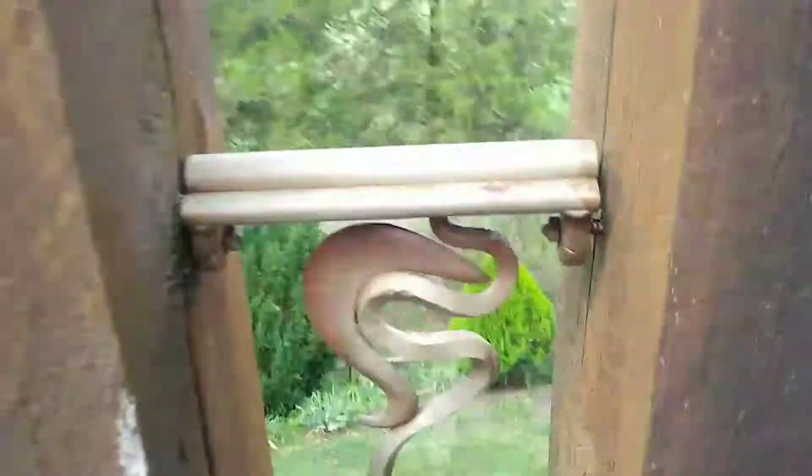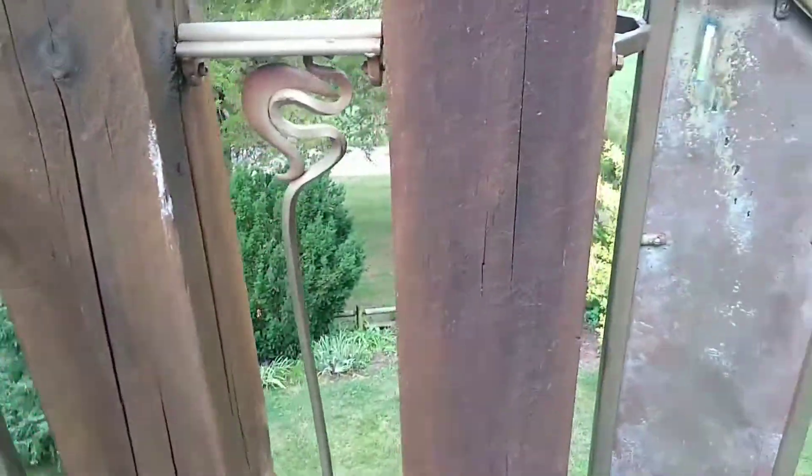Yuck — this looks like separation to me. It's pulled that much — probably moved that much over its life.